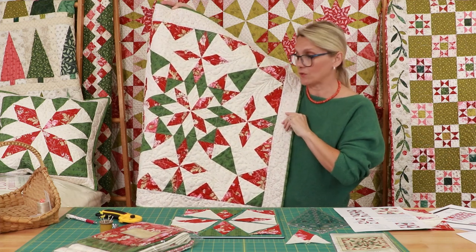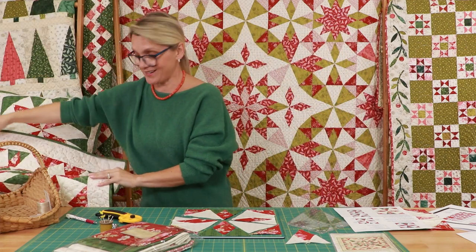Our last block we're only going to make one of, but we will talk about that next time.